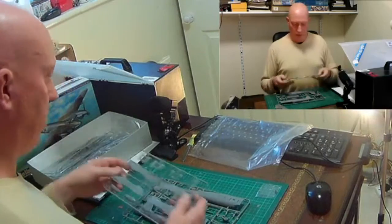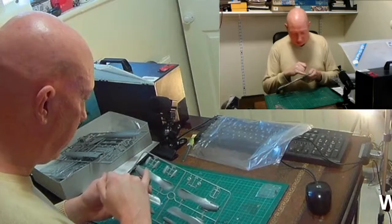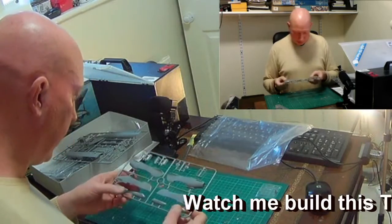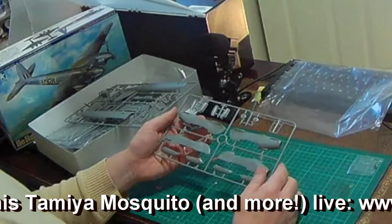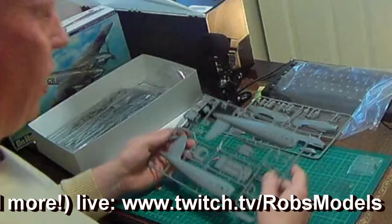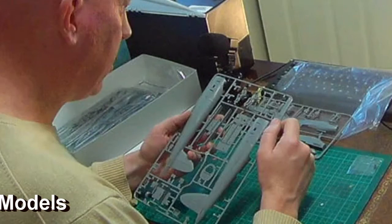This sprue covers the engine nacelles. Again, recessed panel detail with occasional raised lumps and bumps — most of it is recessed but there are some little raised rivets here and there as well. It's a shame the rear wheel doesn't appear to have the weighted effect — that flattened look you get on a real tire sitting on the ground.